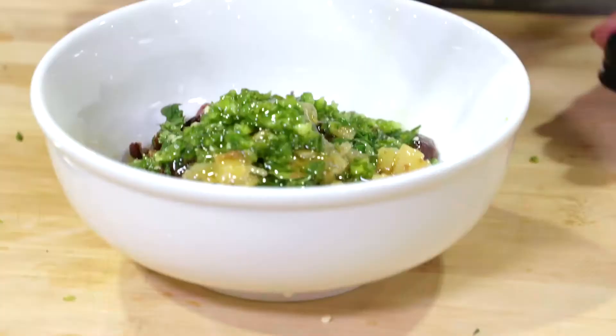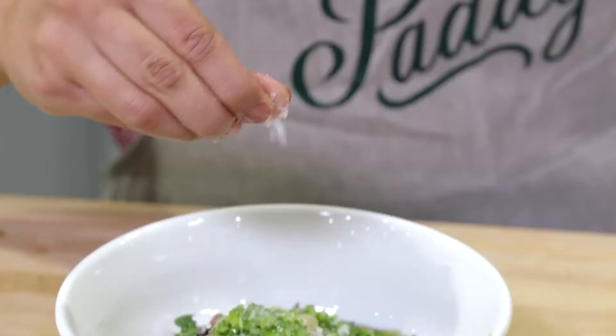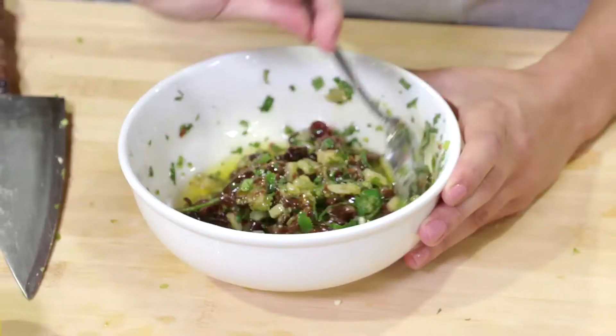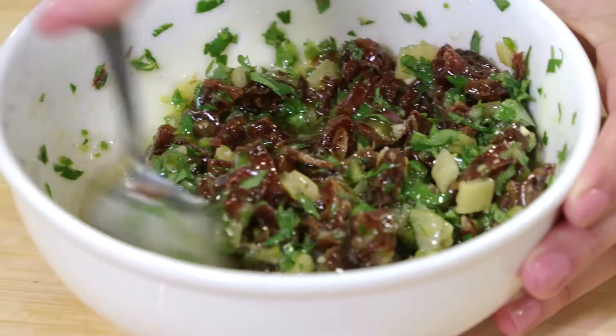We need to add our seasoning to bring all the flavors out — a good generous pinch of sea salt. I like sea salt because it's a really nice flavor; it's not too salty and it's a really good seasoning salt. Just have a look at this — all the different colors in there. You've got the sweetness from the dates, the acidity from the lemons, and the freshness from the coriander. Look at that beautiful date relish.